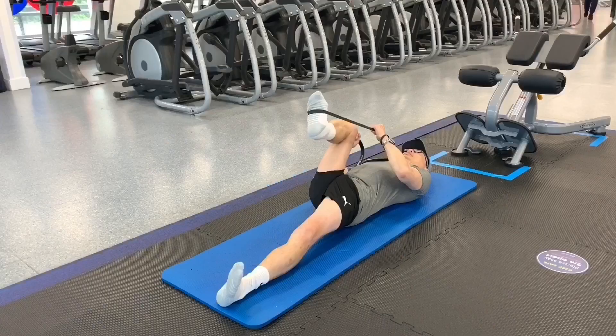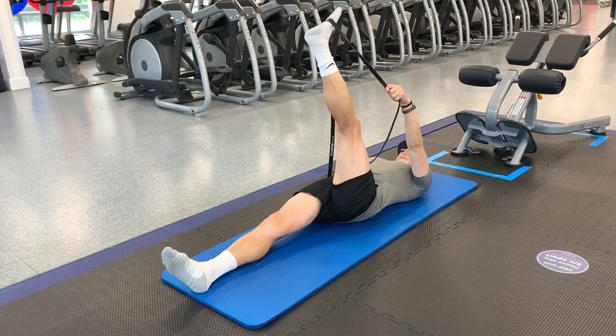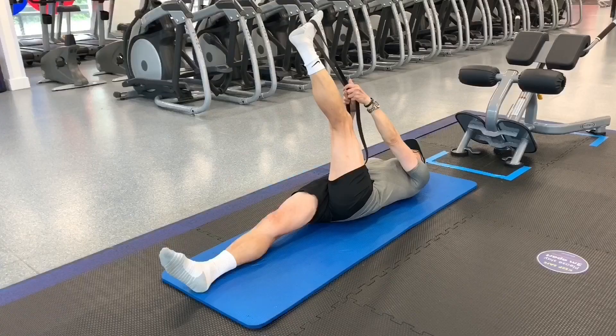Stretching is very important as it lengthens and relaxes the muscles. Mobility is also very important as it increases your range of motion and allows you to move better. In order to get the right level of flexibility, you may need to adjust where you hold the band. If you don't have a resistance band, you can also use a towel, although you would not get the elasticity that you will with the resistance band.